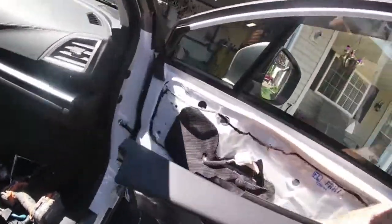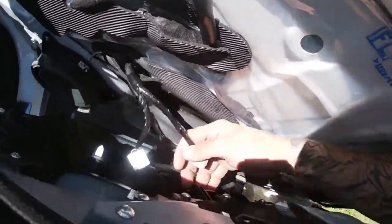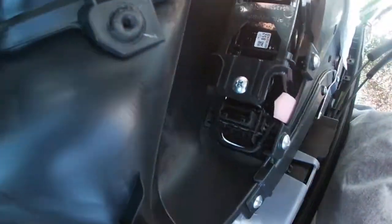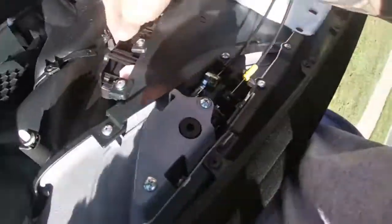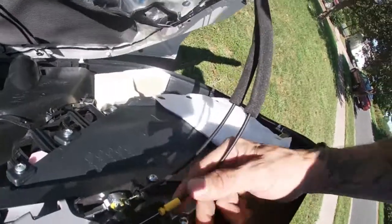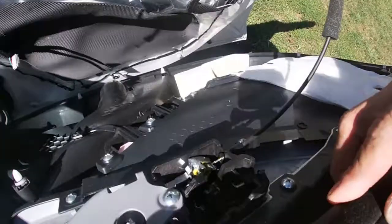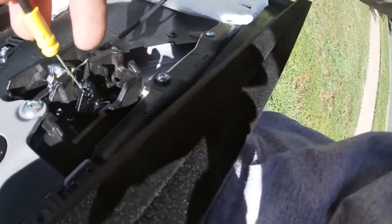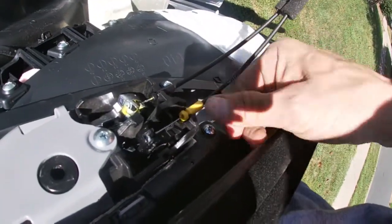There'll be two little clips down here, color coded — they only fit into the window connector a certain way. Take them off. If you need to get your cables free, that's what the yellow one is for — just pull that straight out and get it to where the ball pops out. Putting it back in: get your ball in that hole, push it back, line it up, and push that back in.